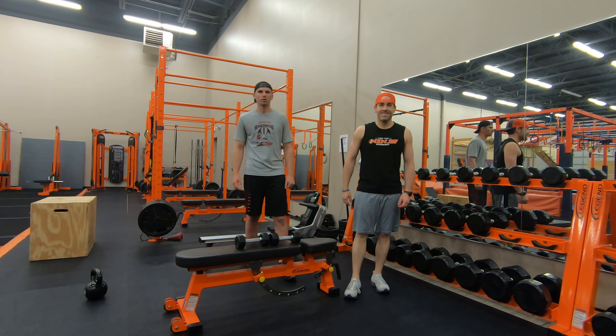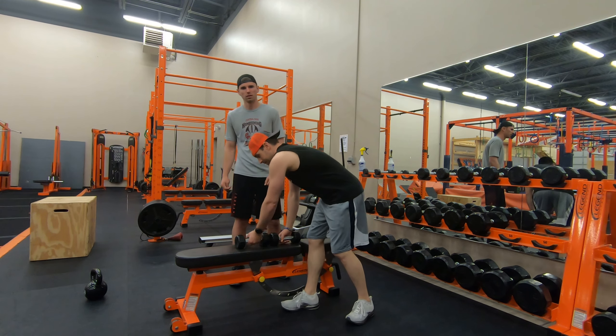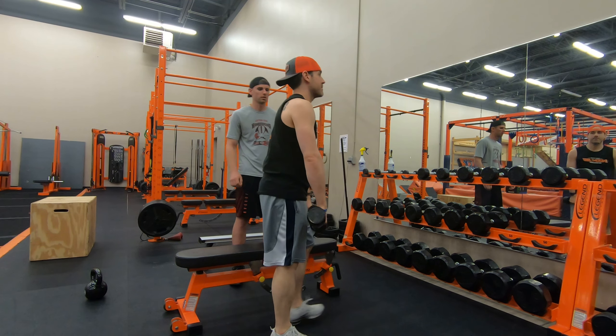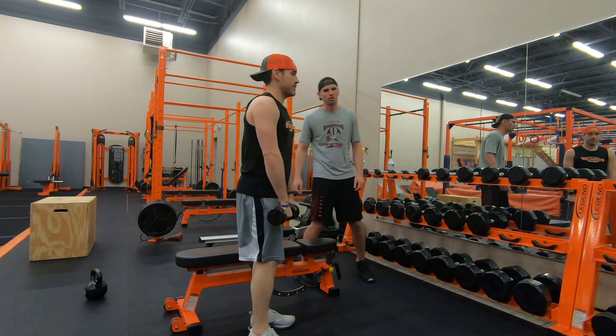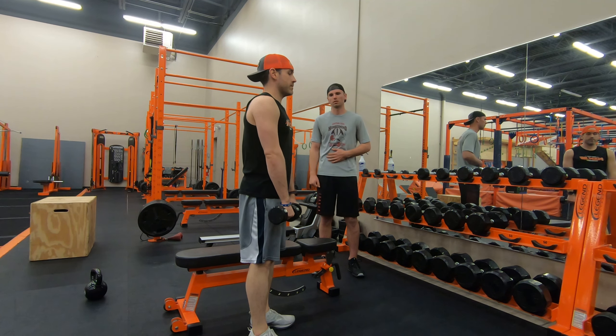I'm Caleb and I'm Dustin. I'm going to show you a few shoulder exercises with some dumbbells. So to start out, Dustin grabbed two dumbbells. He's going to start just standing straight up and these are going to be some lateral raises, is what they're called.